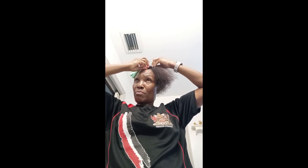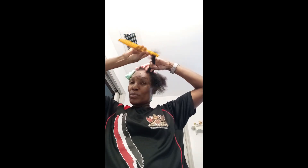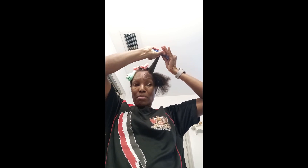I don't want anything pinching my scalp or hurting my scalp. None of that. They say you've got to pay a price for beauty, but I don't want to pay that price. I just roll. I have all different colors and I put them in my hair.